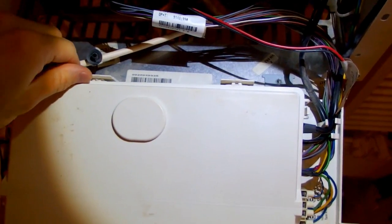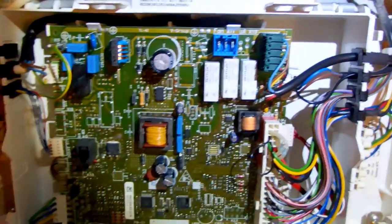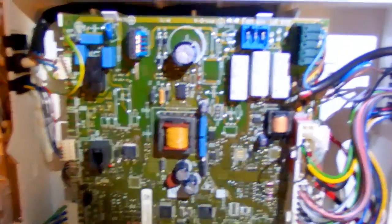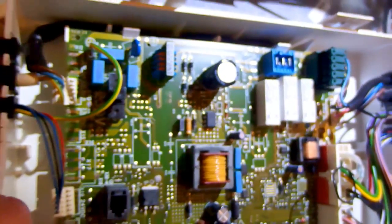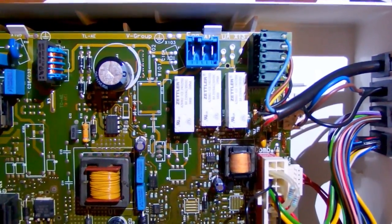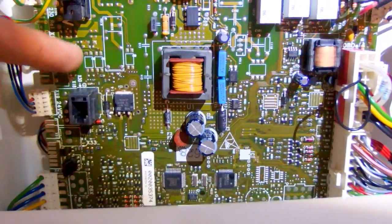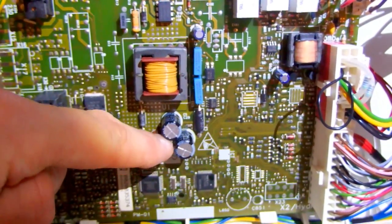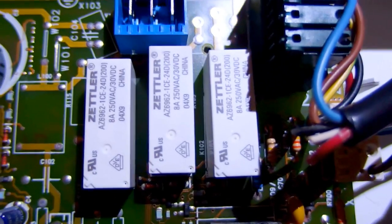Now let's casually take a look inside the control unit — we are definitely not supposed to open this. There is a board with what looks like a switching power supply and some relays. I can see an interference filter, a main tank capacitor of 22 µF 400 volts, a switching transformer, and a switching chip — no discrete transistor, the chip is probably doing the switching. There is a 7805, a fuse, filter capacitors for interference suppression, secondary power supply capacitors, some microcontrollers, another inductor, and three relays rated 8 amps, 250 volts AC.